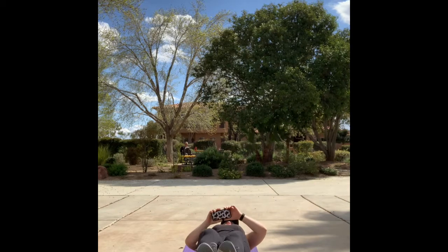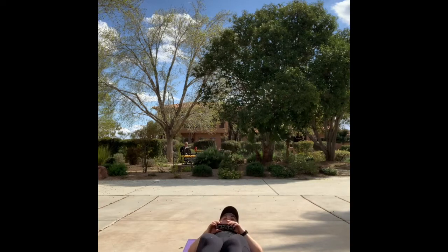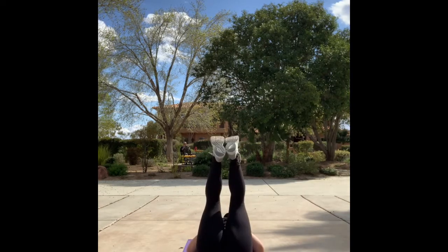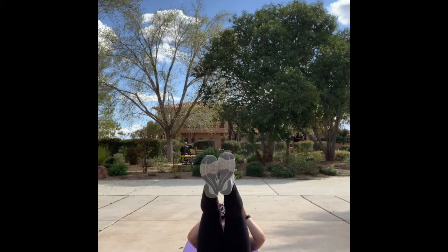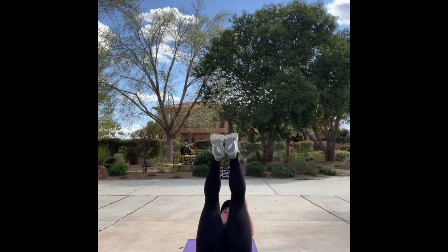Back to leg raises — almost there, 10 seconds. And toe touches, let's go. Plant the heels for glute bridge in three, two, one.